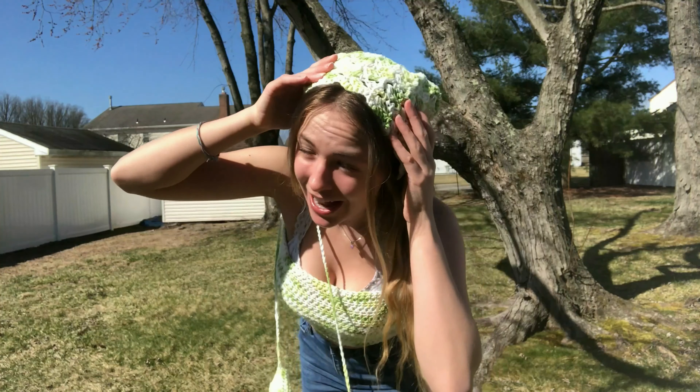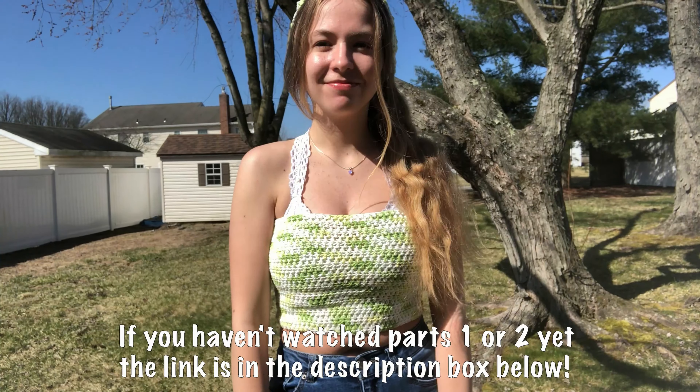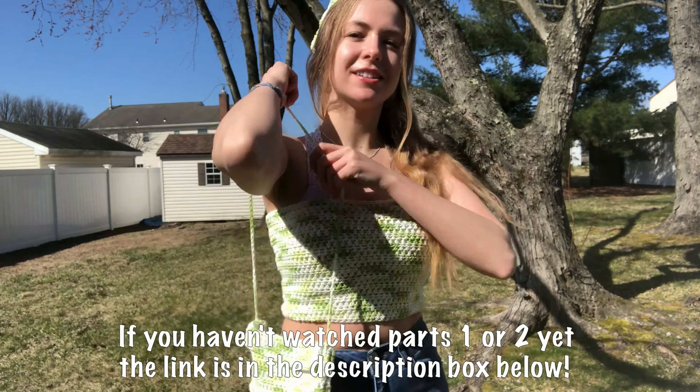Hey guys, my name is Haley and welcome back to my channel. Today I'm going to be giving you a three-part tutorial on how to crochet a matching set — a crochet bandeau top, crochet headband hair scarf, and a crochet little purse. We're on part three, where we're going to be making this adorable little purse.